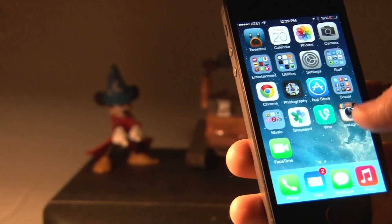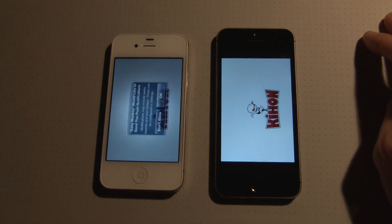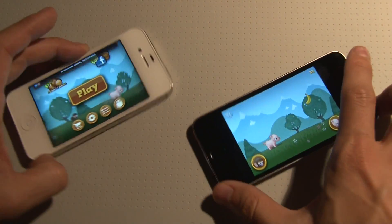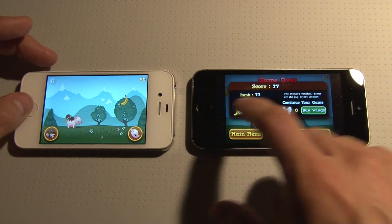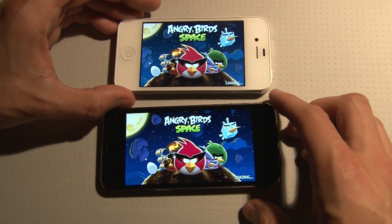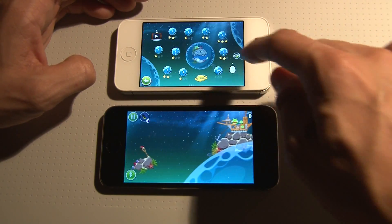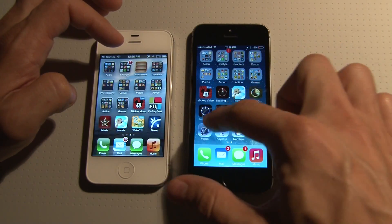The front camera is 1.2 megapixels — a lot better than before. We're going to test out game loading, tapping on here to see which one loads first. The 5s loads quicker — we're already starting the game and playing, while the other one is still loading Angry Birds Space. You can see we're already into the game on the 5s while the other one is still starting up, running a much more powerful OS.